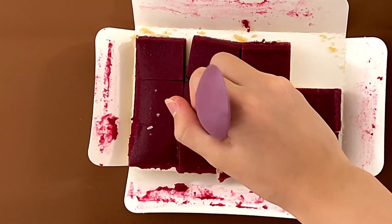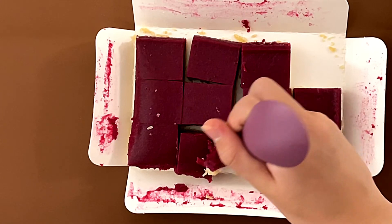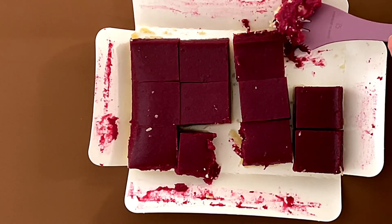I'm trying to cut it without knocking out the others. I semi-successfully did that. This is not going great.